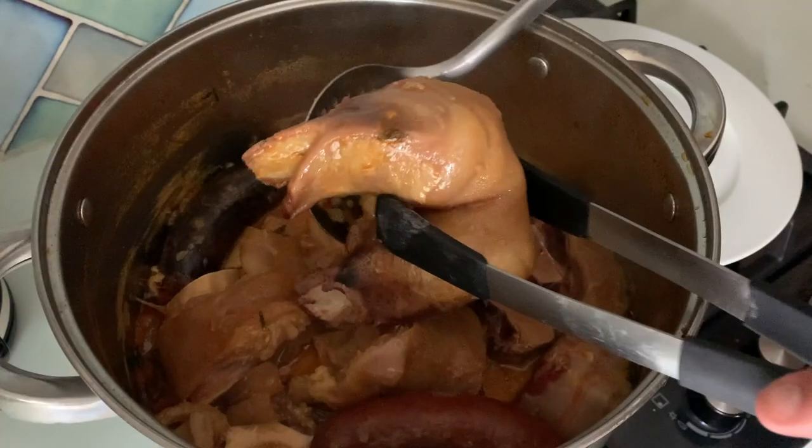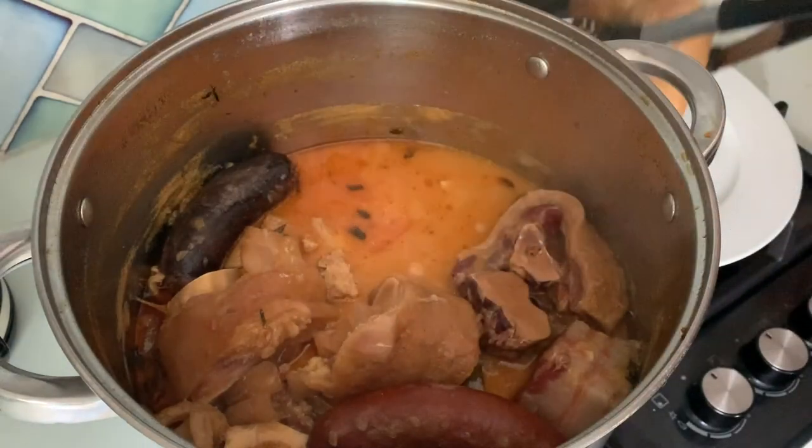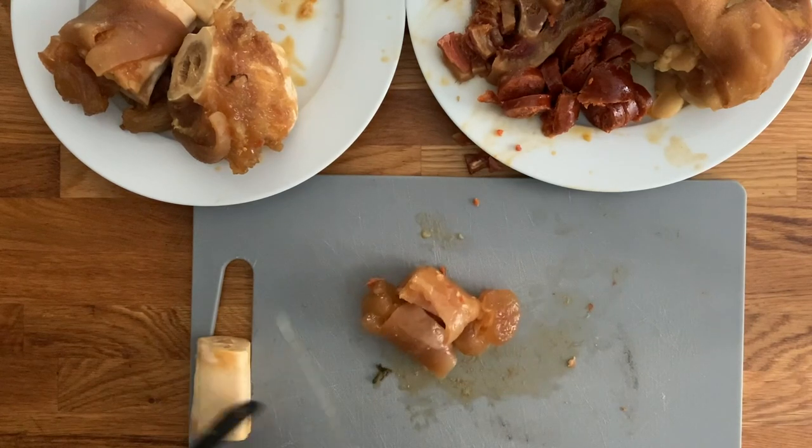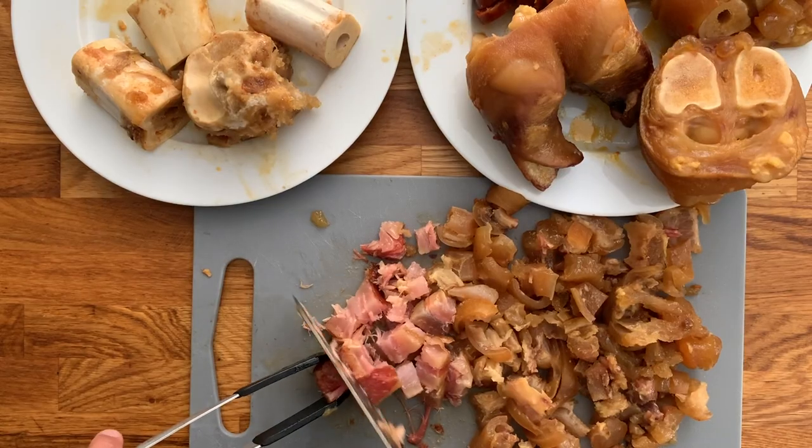Now we're going to carefully bring all of the meats out, which we are going to chop into bite-sized pieces. With all the trotters, black pudding, serrano ham, and chorizo chopped — which is all very gelatinous and sticky — it's what's going to finish off making this stew really mellow and unctuous. I'm just going to put it back, and if it needs a little bit more water I will add it, and simmer it for the last 30 minutes.